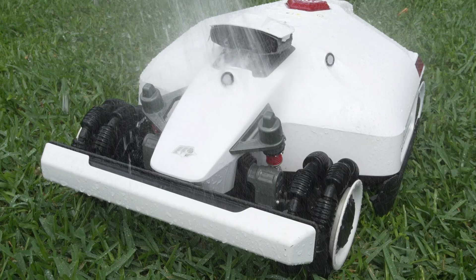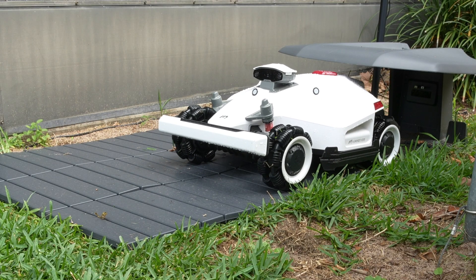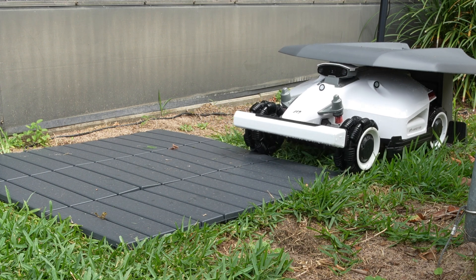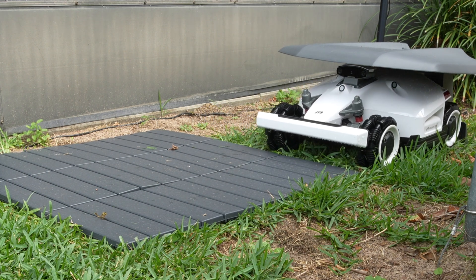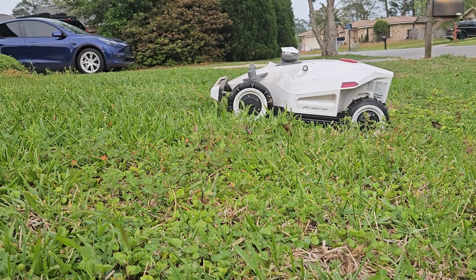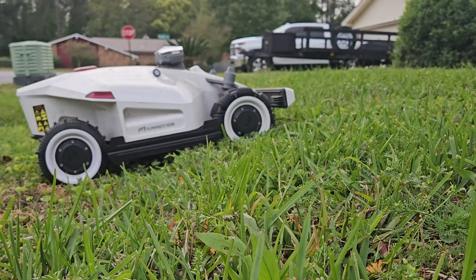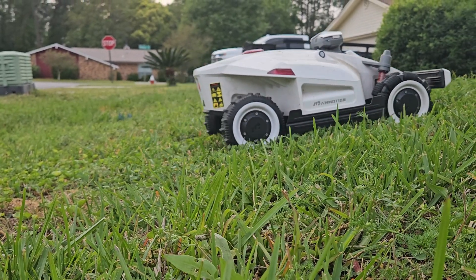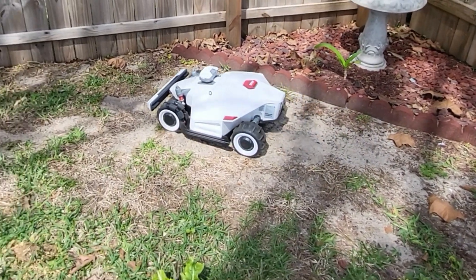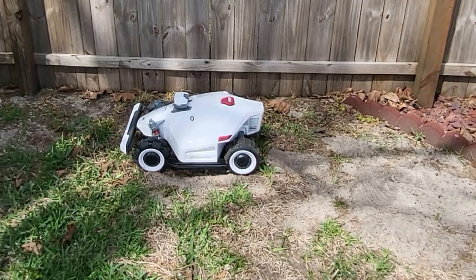The robot is IPX6 rated. For this reason I suggest buying the add-on garage attachment that mounts to the dock and will help protect your investment. The RTK station is IPX7 rated which is much better. I live in Florida so I did not get to test the claim of it being able to climb a 38 degree slope, but I see no reason why it cannot. My yard has a good bit of sand in it and the Luba 2 with its all-wheel drive system never got stuck, which is more than I can say about my riding lawnmower.